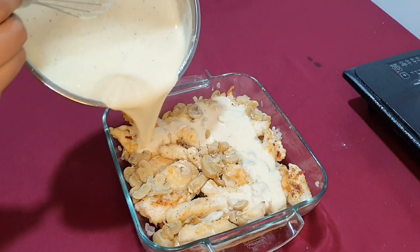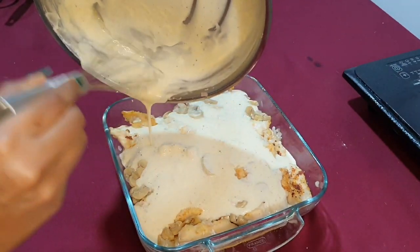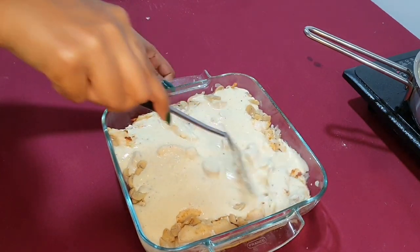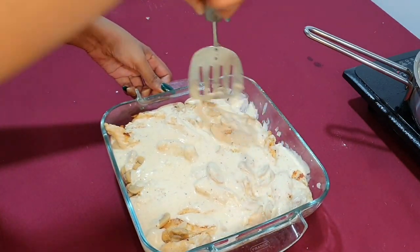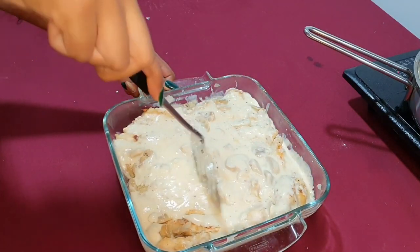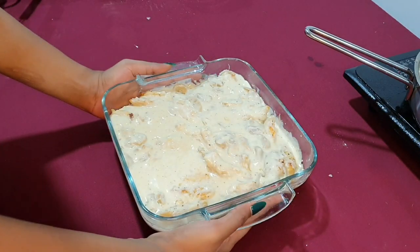The sauce is ready. I am going to pour this over the chicken and the mushrooms. I'm going to move the chicken pieces and mushrooms a little to make sure the sauce can get through to the bottom as well. I am going to cover this with foil and place it in the preheated oven for about 35 to 45 minutes.